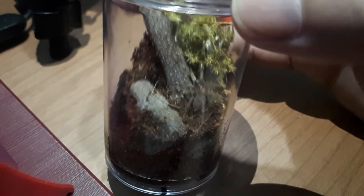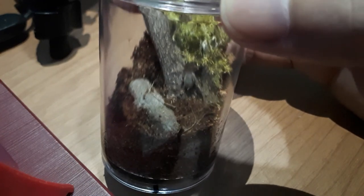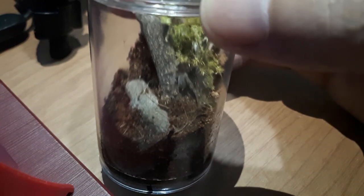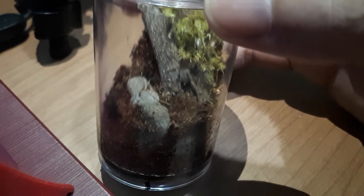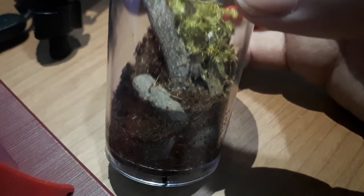She's now trying to explore her new enclosure, which is good. When I did a rehousing with my golden knee, she actually didn't do anything — she just stayed in one corner and didn't even eat. So yeah, I guess that should be all for this video guys, thank you so much for unboxing with me.